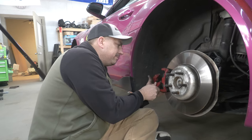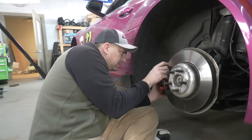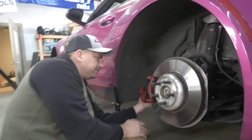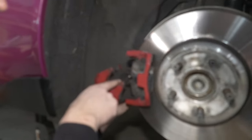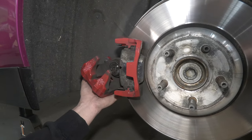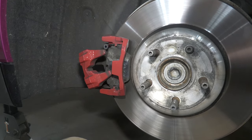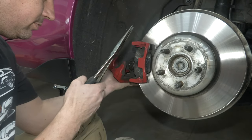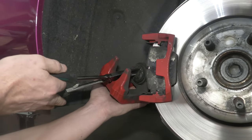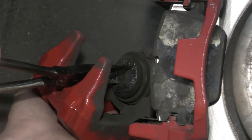Alright, you peel this off and move it to the back. These pads are like brand new almost. So you can see we have to rotate and compress that, otherwise we're not going to get the new pad on. Let me get my tool. There are a couple different ways you can do it. I'm going to do it the janky way because I can't find my brake set — apparently you can use needle nose pliers.